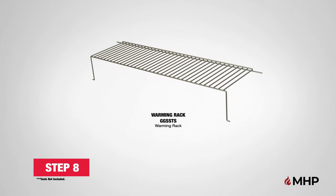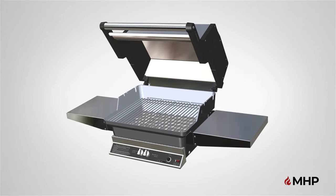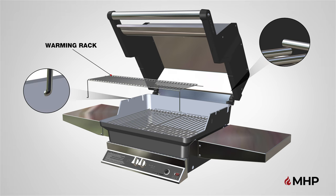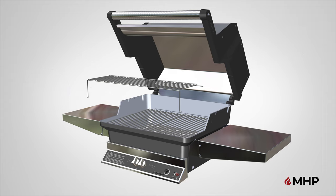Step 8, adding the warming rack. For this step, you will require the following parts. Begin step 8 by locating the warming rack and placing it on the inside of the grill assembly. The swing away warming rack attaches to both the grill lid and the grill bottom casting. Insert the stationary rods into the top right and left mounting holes located on the grill lid. After inserting the stationary rods, flex the bottom swing rods to insert into the bottom right and left mounting holes located in the bottom grill casting. Make sure it fully attaches to the top and bottom castings.